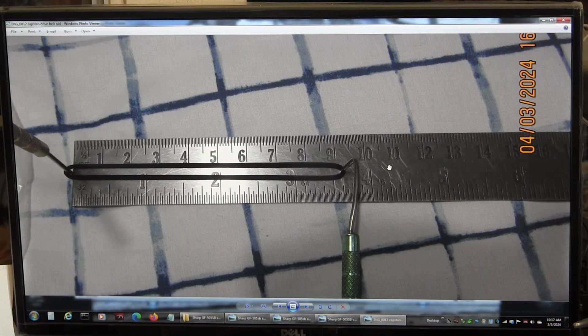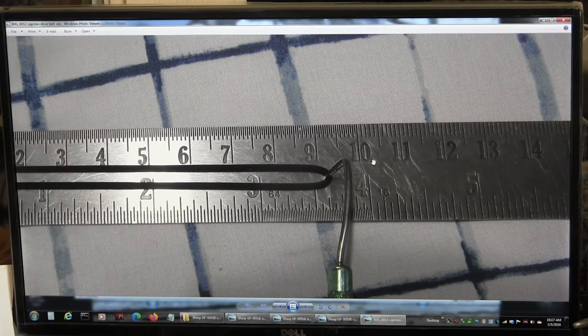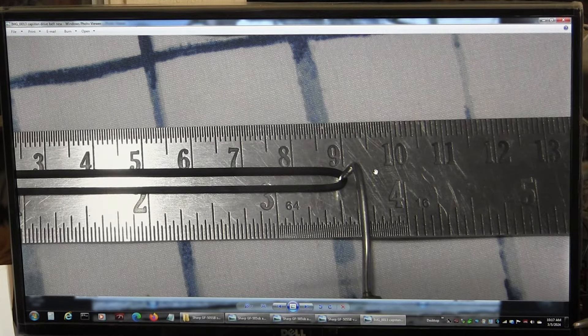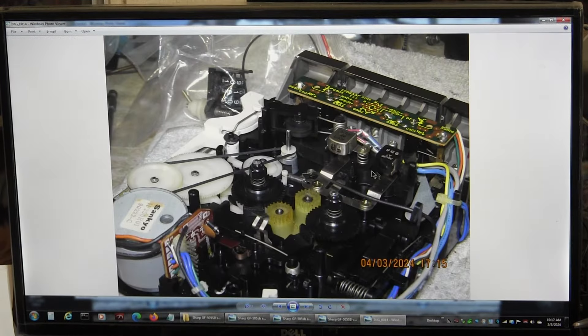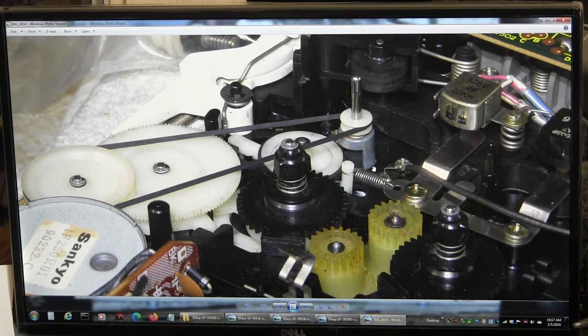This is the autostop belt — this is the old one and this is the new one. The old one is just a tad over 93 centimeters and the new one is 90 centimeters. That's where it goes. I put a new belt in. This is the old counter belt, and I put a new one in.